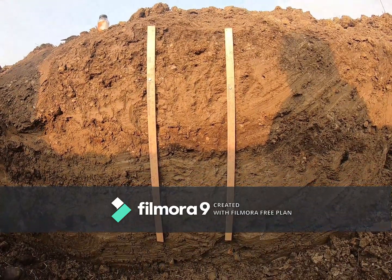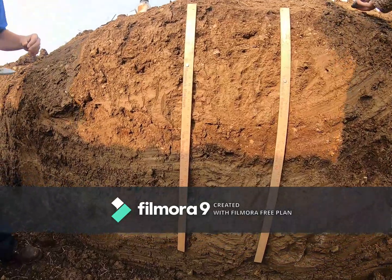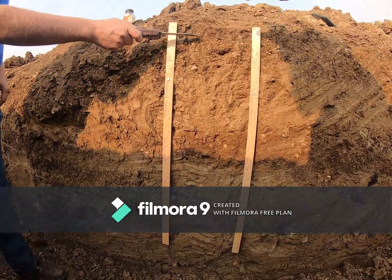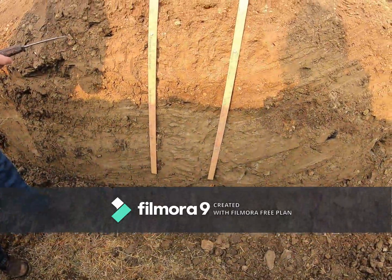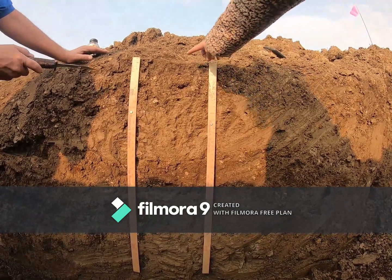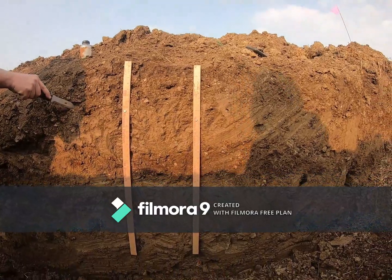This is pit one, dense till. Wanted to show you some interesting characteristics here. The surface horizon is pretty well eroded — it's not super deep. This is where we took your surface textures from, right in here. Very thin surface horizon.